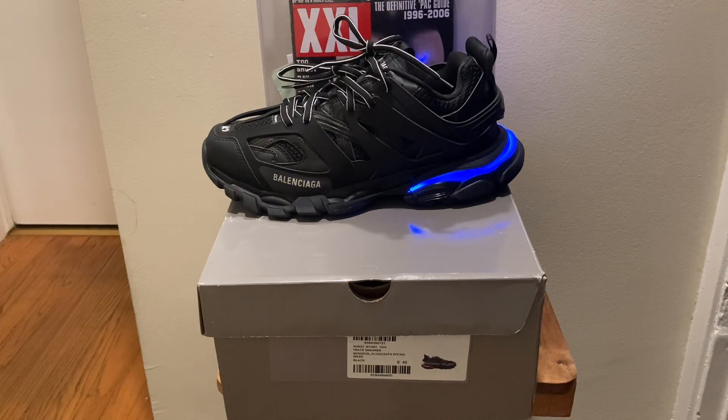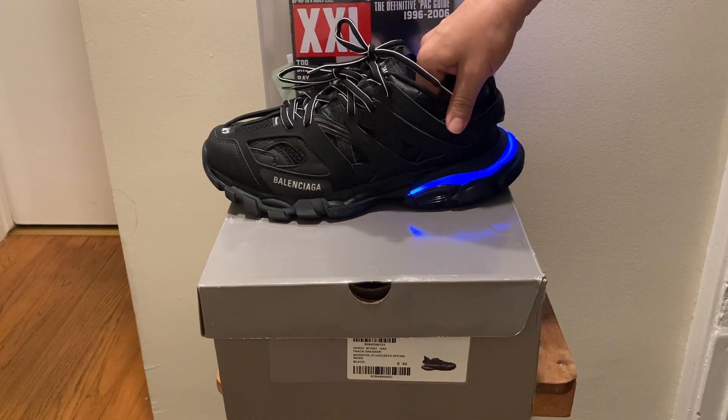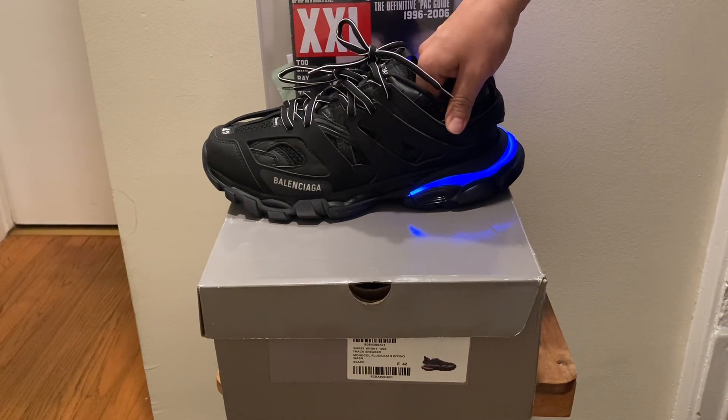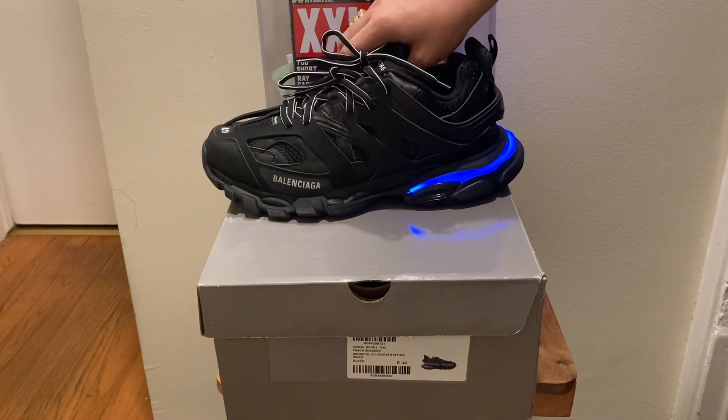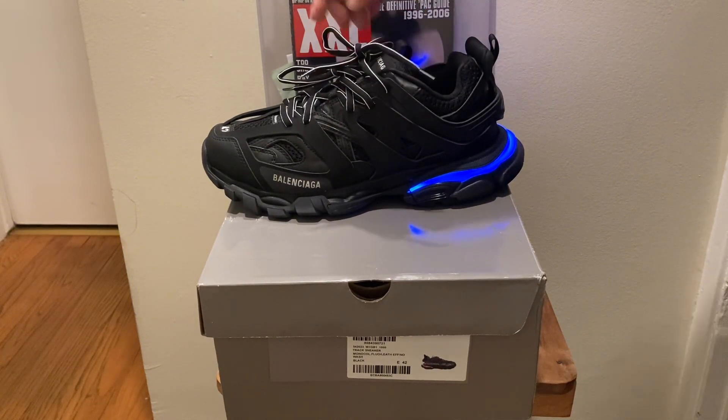Got them down on the chopping block. Product details of the Balenciaga Track LED sneaker in black. On their site they have triple black, so they don't even have them on the Balenciaga site anymore. You would have to go to GOAT, StockX, or some other type of sneaker company to buy them.